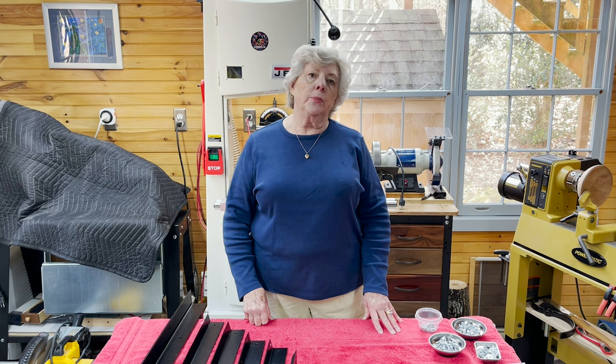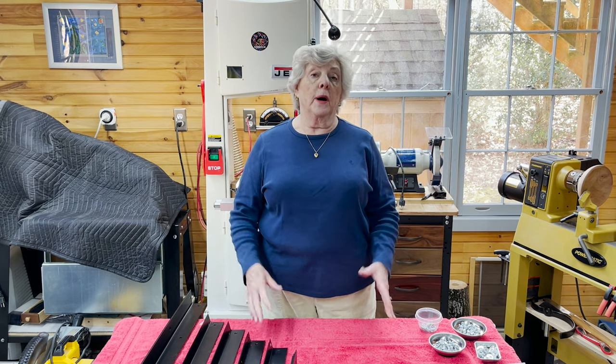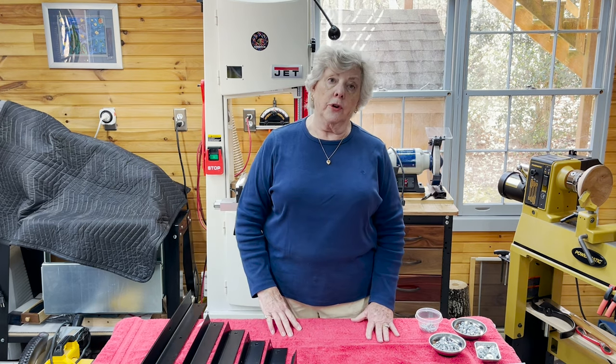Hi. I'm here today to demonstrate putting together the Pegasus scroll saw stand. I was really excited when mine arrived. I couldn't wait to use it, but I needed a place to put the saw, so I decided to tackle the stand first.